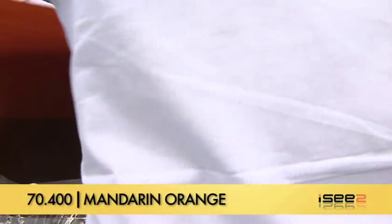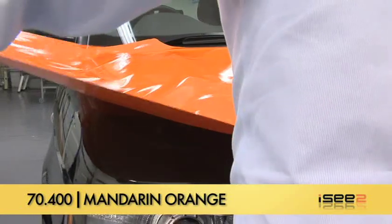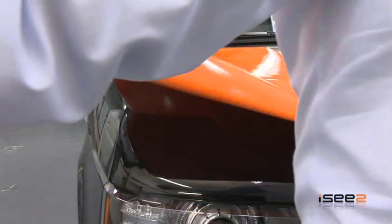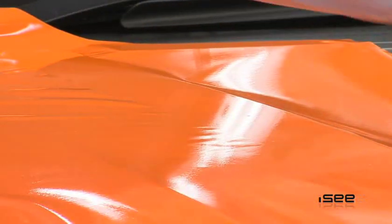Here we're using the Total Wrap Gloss 70.400 series in Mandarin Orange Vinyl. This film has been specifically designed for the vehicle wrap market, with the soft hybrid vinyl and adhesive system offering very good conformability and adhesion values, which allows the film to be applied and removed without leaving adhesive transfer.